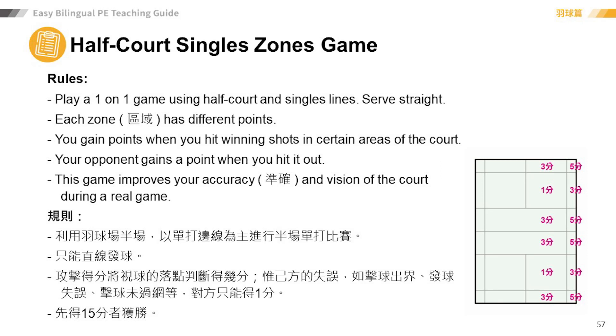Half Court Singles Zones Game Rules: Play a one-on-one game using half court and singles lines. Serve straight.